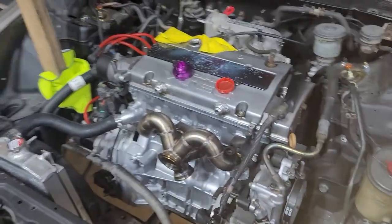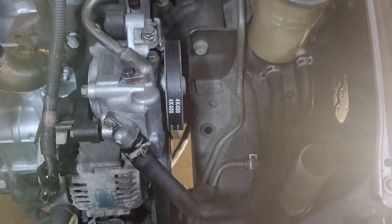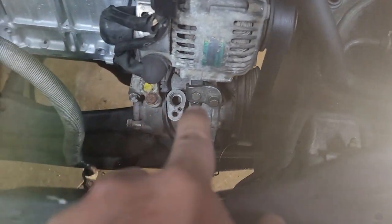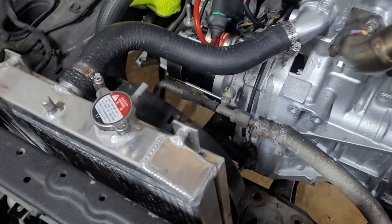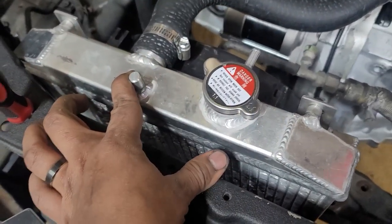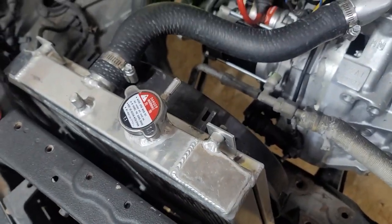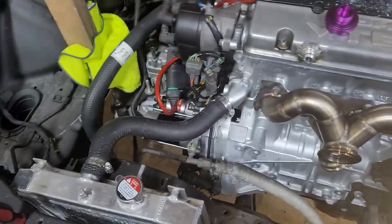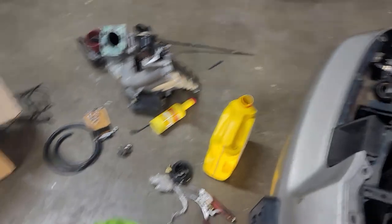Alright, so a couple of things — I don't know if I got all of it on camera, my phone was doing something weird — but I got the power steering pump and the belts on. Both belts: compressor, alternator, power steering. I did go ahead and throw the radiator in here. I'm gonna have to fab up something to get it to sit up straight how I want it, but for now just for the purposes of trying to get it started, that should be good enough. Got new hoses on the top and the bottom.